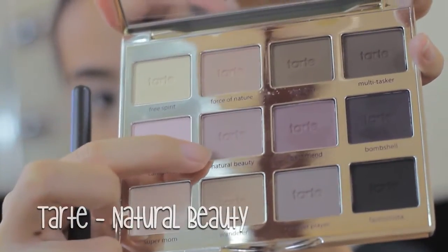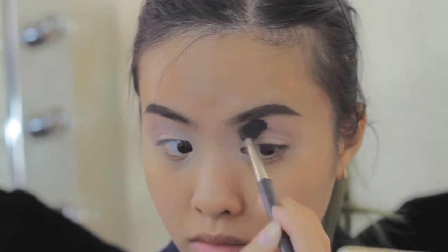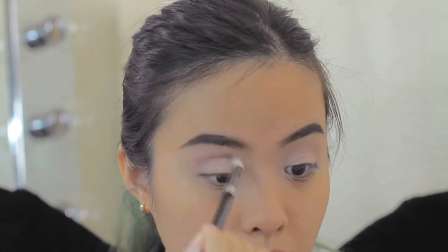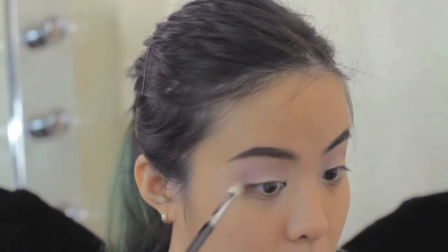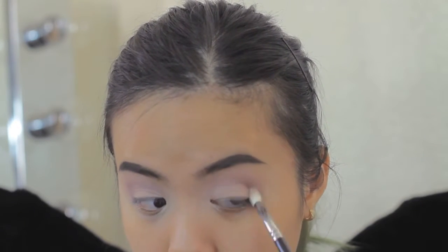The next shade I use for my crease is the color Natural Beauty from the Tarte Lid palette. This is a cool tone mauve color, but darker than the color I used from ColourPop. Then I use the color Unexpected from Makeup Geek — this is a mauve pink in a darker shade. I use the Zoeva 231 Lux Pet Crease brush because I want to emphasize my crease with the darker mauve color.